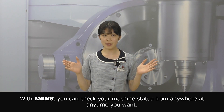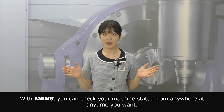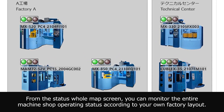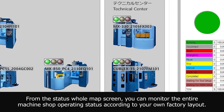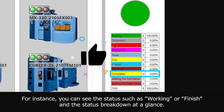With MRMS, you can check your machine status from anywhere at any time you want. From the status whole map screen, you can monitor the entire machine shop operating status according to your own factory layout. For instance, you can see the status such as working or finish and the status breakdown at a glance.